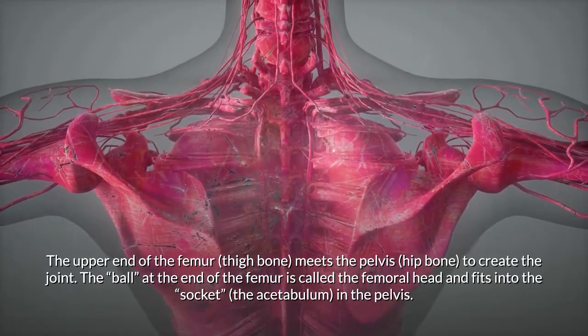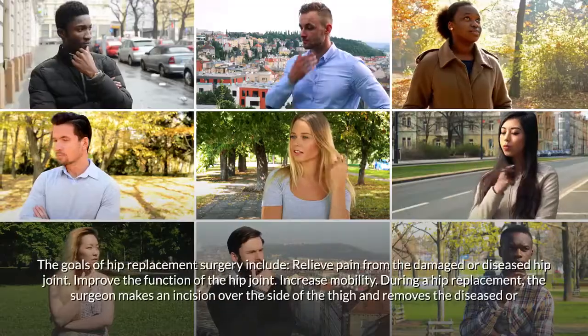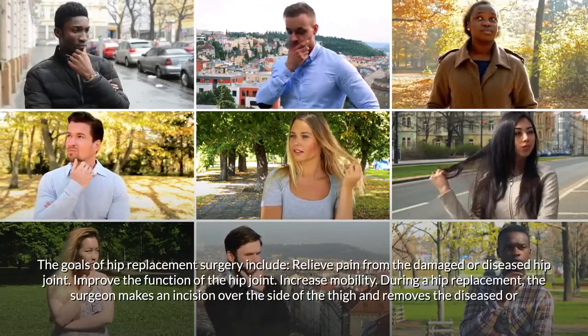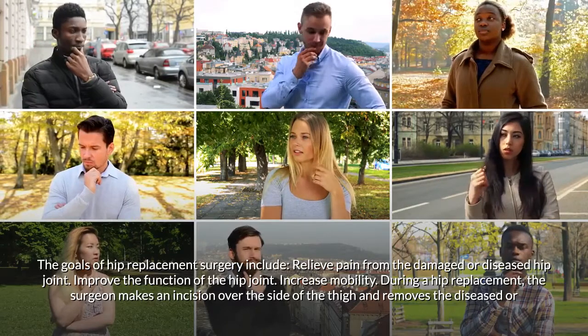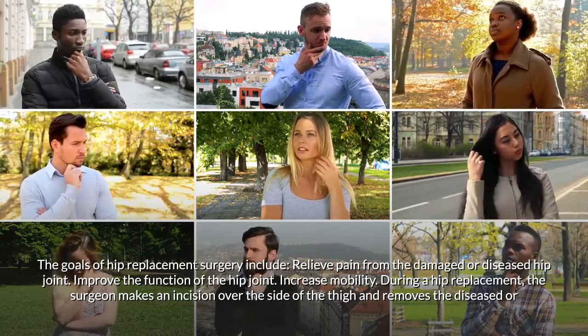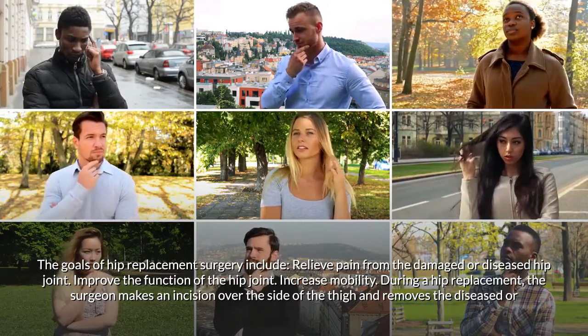The goals of hip replacement surgery include relieving pain from the damaged or diseased hip joint, improving the function of the hip joint, and increasing mobility. During a hip replacement, the surgeon makes an incision over the side of the thigh.